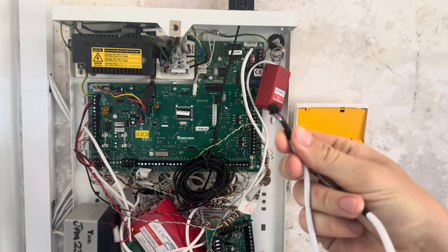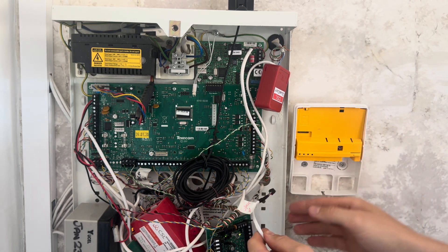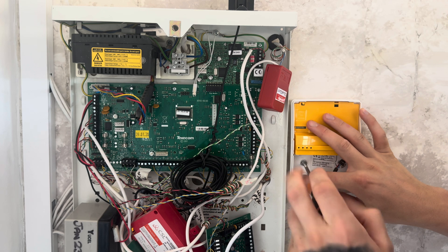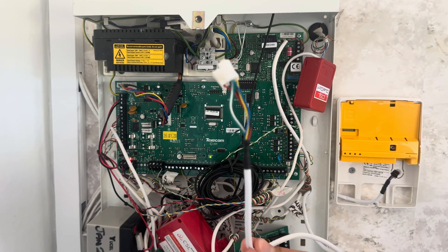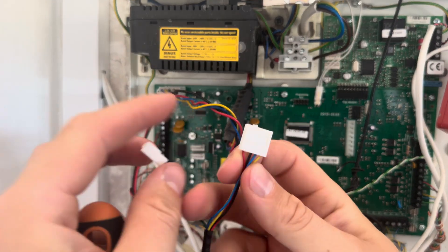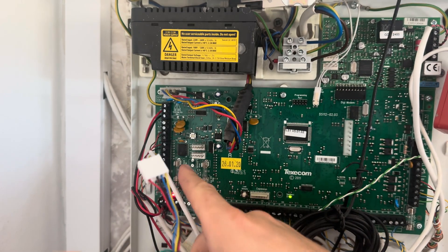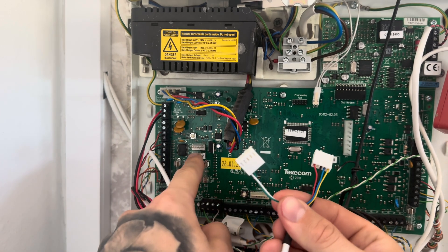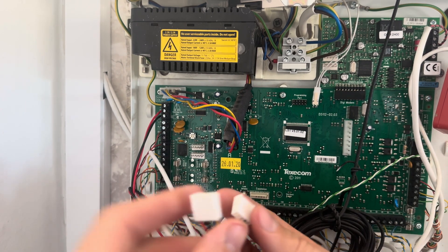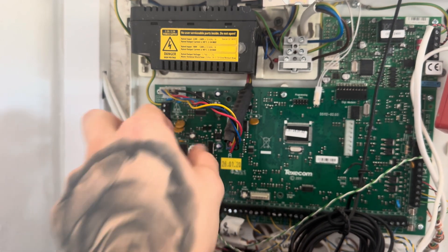This end of the cable is the end that goes into the Smartcom, and the other ends go onto Com 1 and Com 2 on your control panel. Get this end and feed it through. Now that you've fed your cable into the panel and into the Smartcom, it's time to connect your cables. You have one connector with four cables — red, black, blue, and yellow — that goes onto Com 1. The green and white go onto Com 2. They're not always in the same position depending on your panel, but they're always on the control panel board. Locate them and connect your Smartcom onto there.